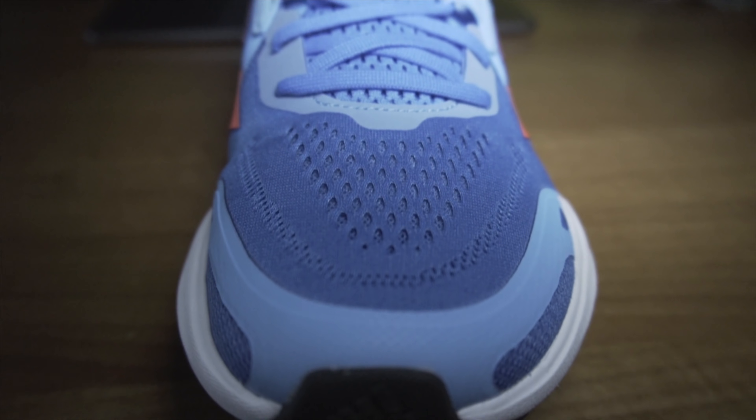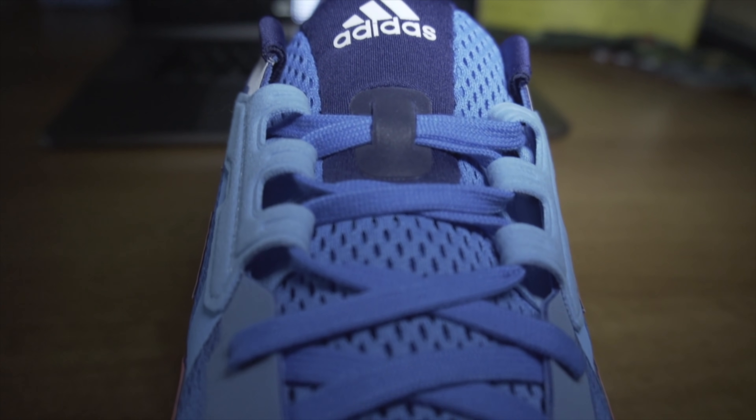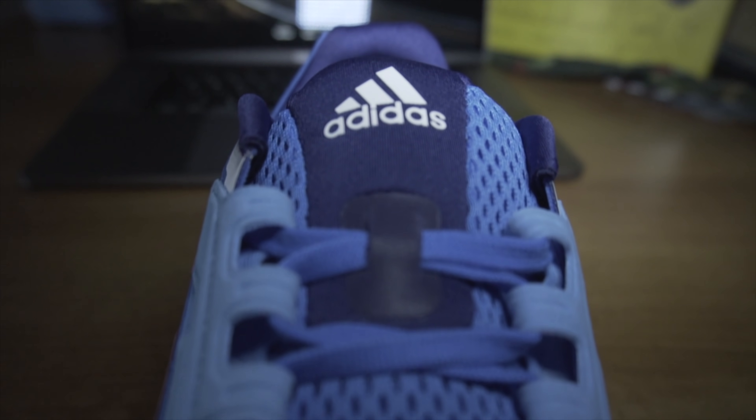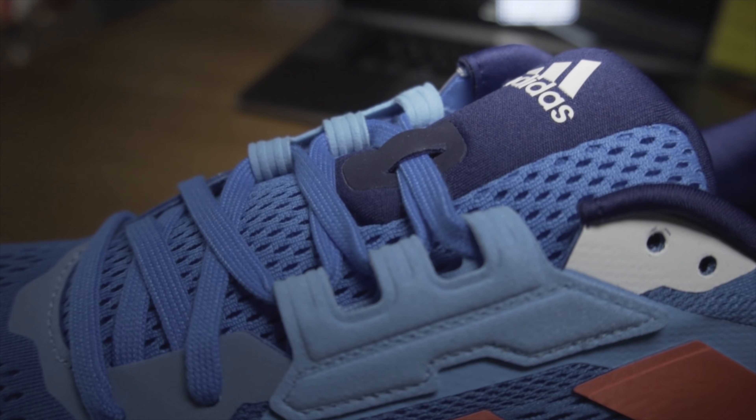Upper first. The mesh material is very similar to what you get on the Solar Boost 3, especially in the toe box. I'd suggest it's a little bit wider than the Adios 6, but it is certainly quite snug over the top of the foot in the toe box area — similar in fit to the Ultra Boost 22. Lockdown is very different to other Adidas shoes I've tested in 2021: much more padding here, and it certainly feels like a more plush shoe.